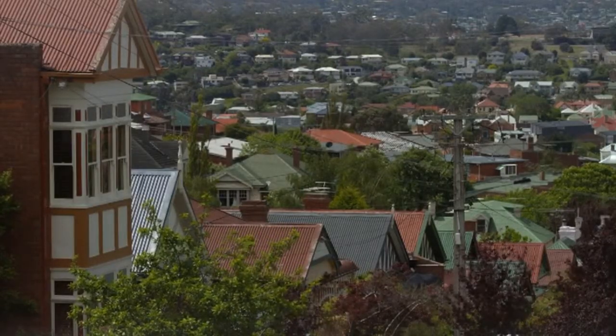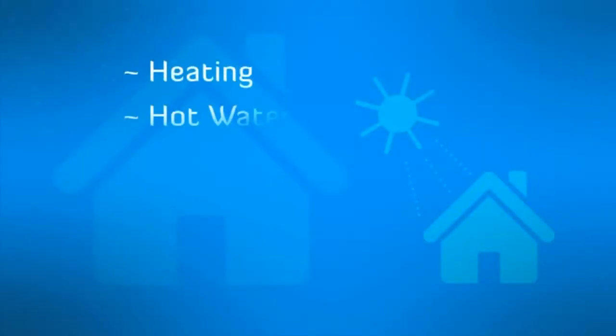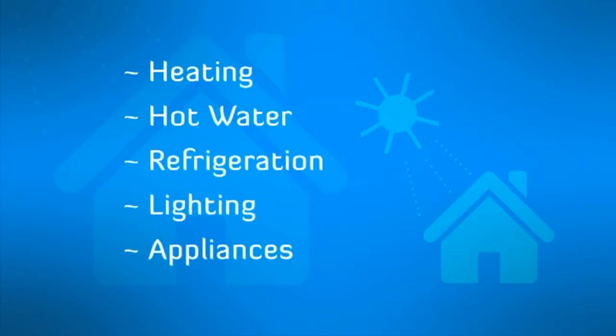The main areas that use power in a typical house are heating and hot water, followed by refrigeration, lighting and appliances.